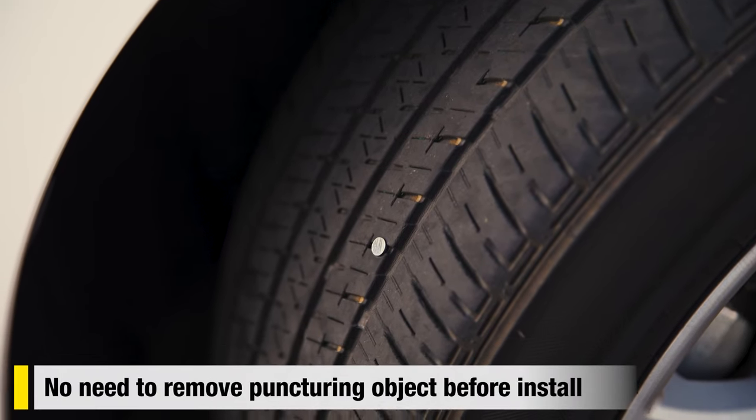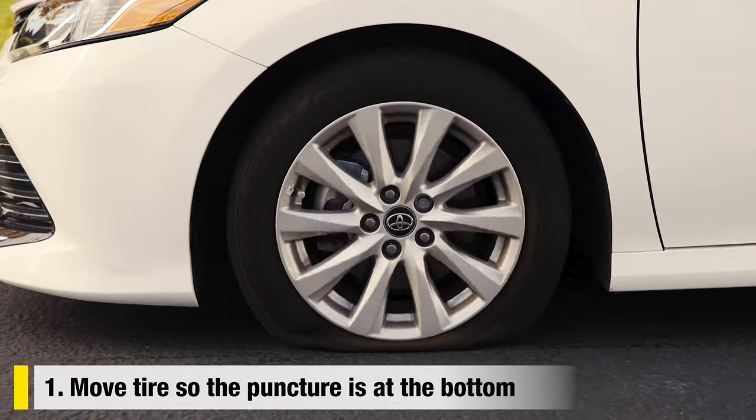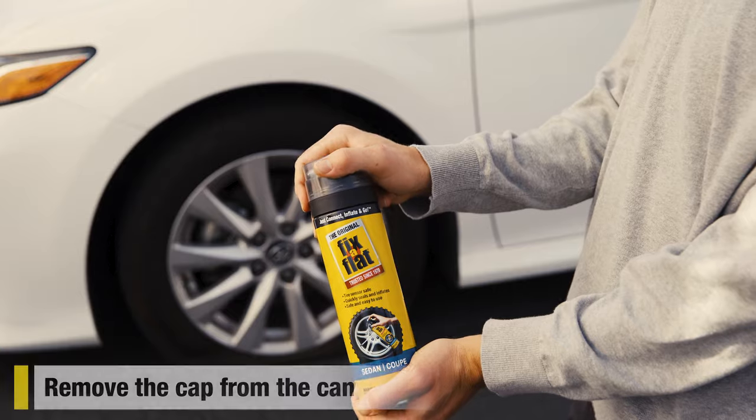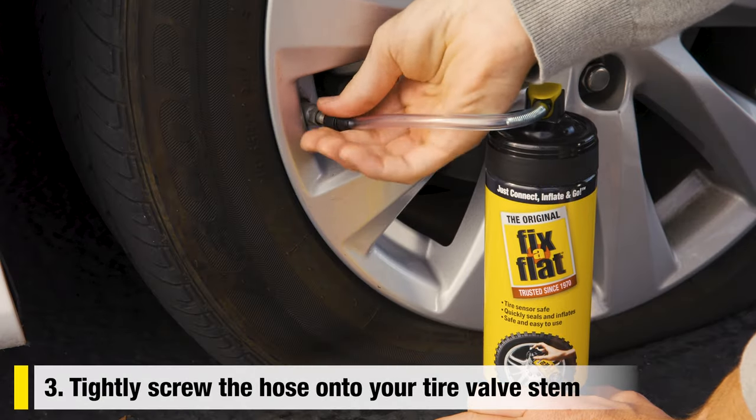You don't need to remove the puncturing object before installing Fix-a-Flat. Move your tire so the puncture is at the bottom. Shake the can vigorously for 30 seconds. Remove the cap from the can. Tightly screw the hose onto your tire valve stem.